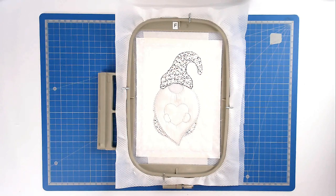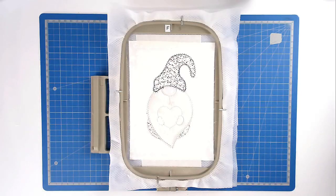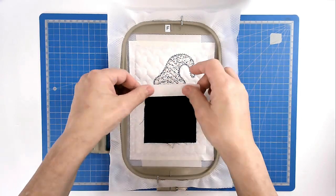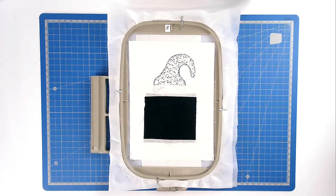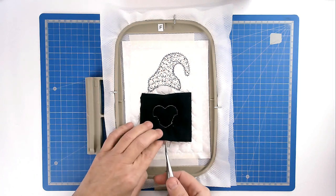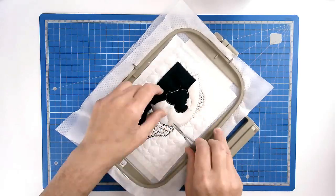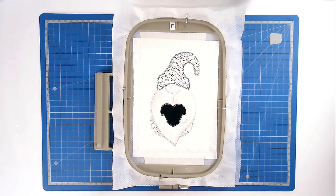Pop your hoop into your machine and stitch round number twelve, and that's going to zigzag around the edge of his hat. Place your fabric for the heart over this area here and tape it in place, pop your hoop into your machine and stitch round number thirteen — I'm still staying with silver for this. Trim away the excess fabric from around the edge of the stitch line of the heart, taking care not to cut your stitches.